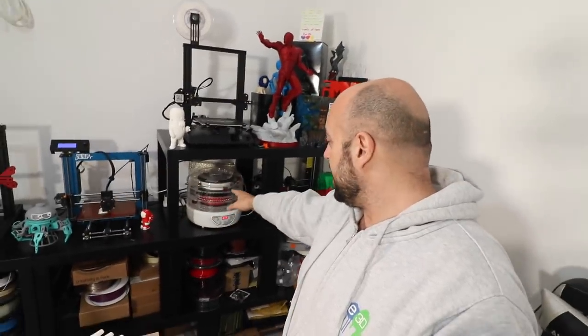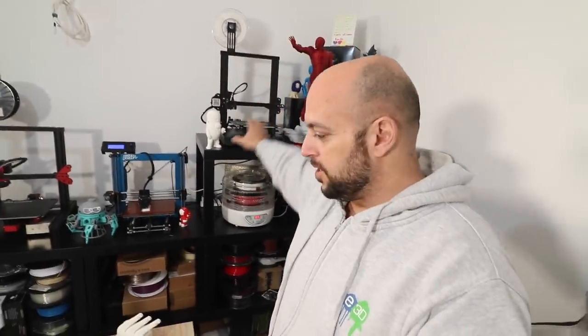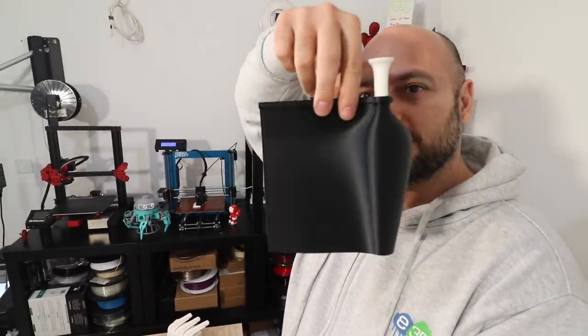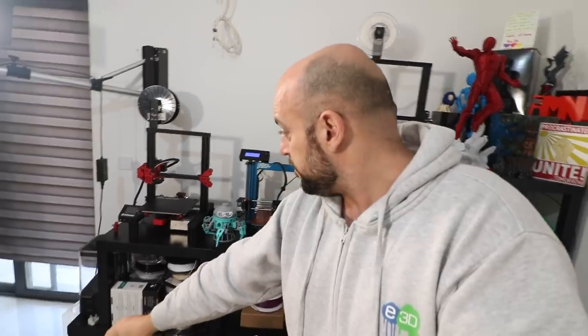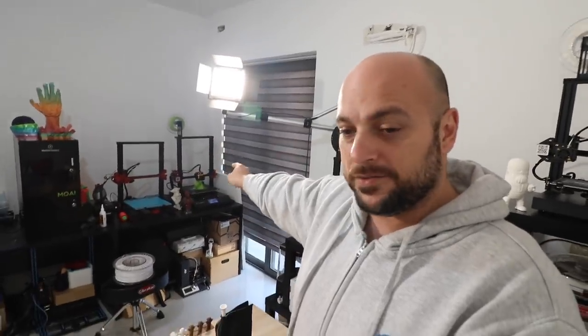I had nine printers going on at the same time. I also rearranged a few things. Behind me I have my Dryda spool, which I did a video on, supplying red nylon to the Mark III and white nylon to the Pulse. The CR20 has just printed some amazing things for a customer — absolutely perfect. I love that printer. I also have the Alpha YZ30, which printed this thing right here.